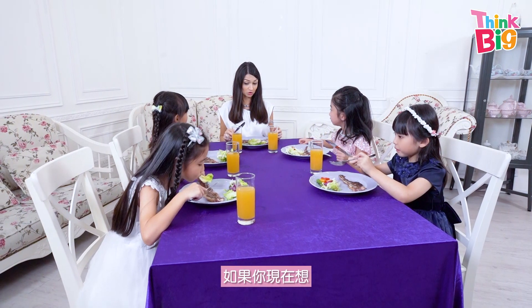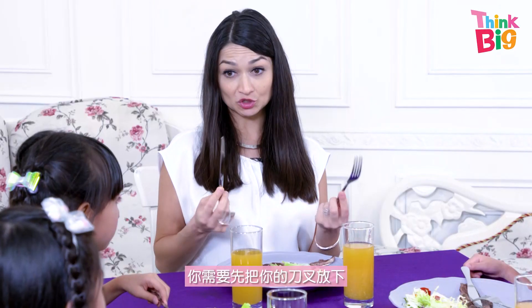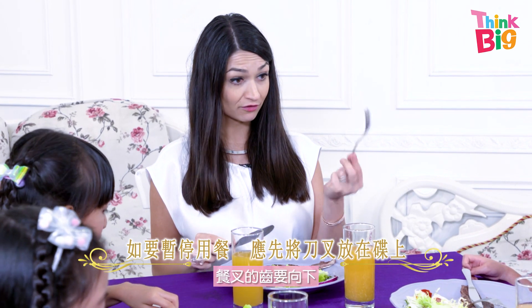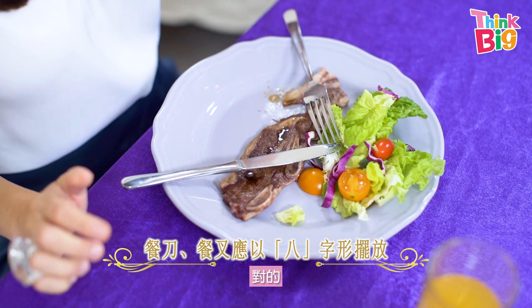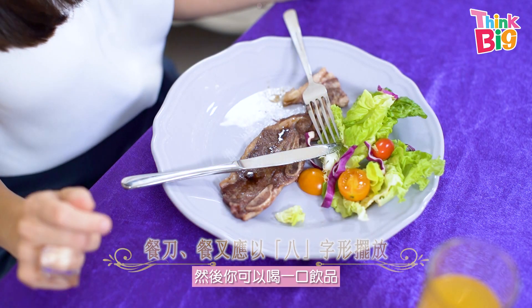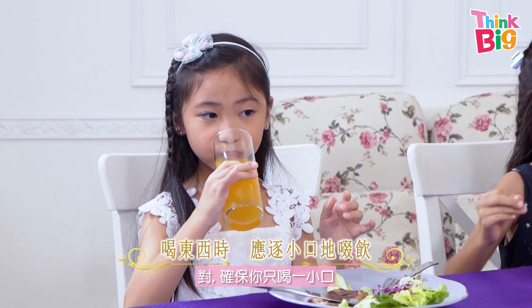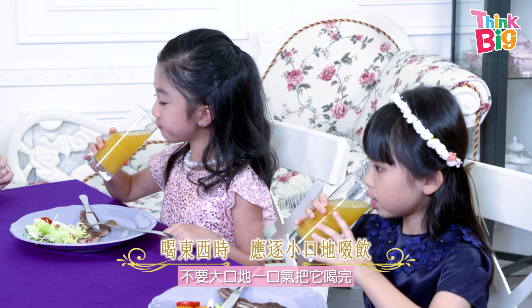Now, if you want to have a sip of your drink, then you need to put your cutlery down. You put them down onto your plate with the fork face down, like a pizza slice. Yes, and then you can have a sip of your drink. Make sure just to have a sip and not empty it all in one go.